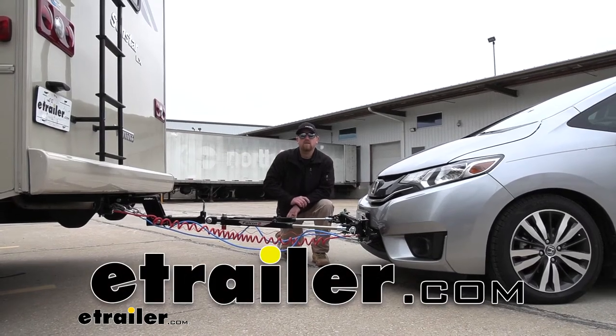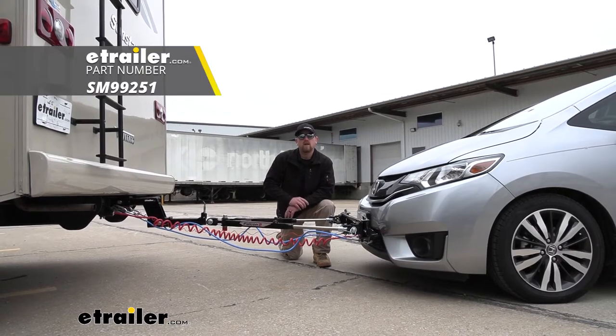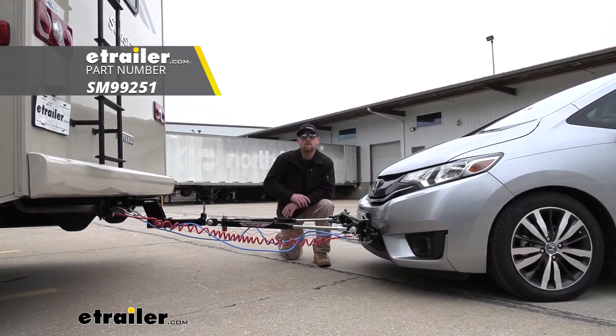Hey everybody, Ryan here at eTrailer. Today on our 2017 Honda Fit, we're going to be taking a look at and showing you how to install the Demco supplemental braking system.